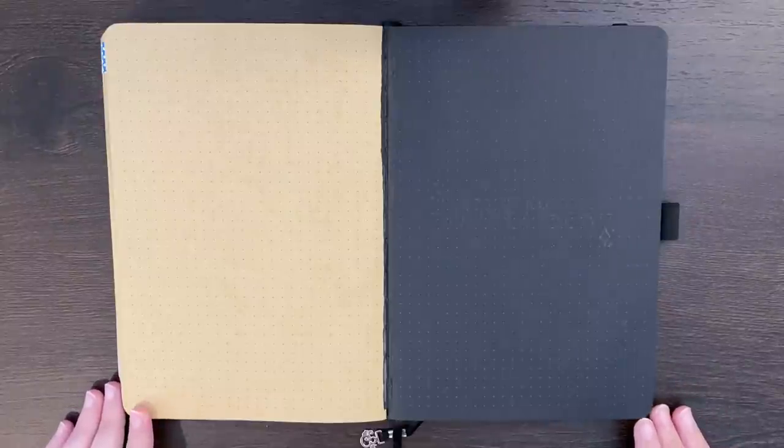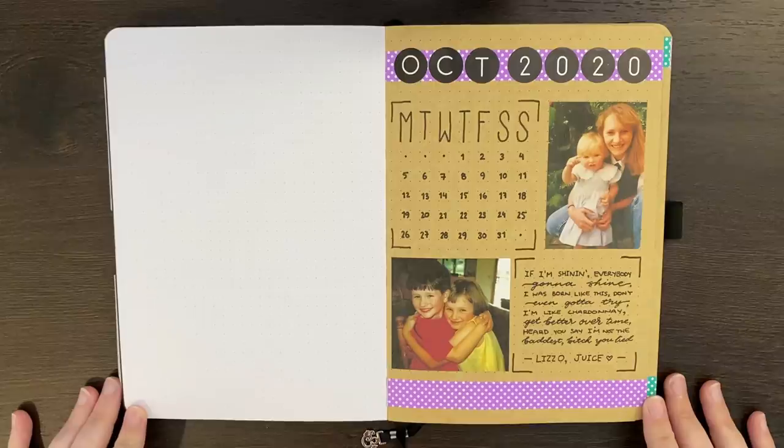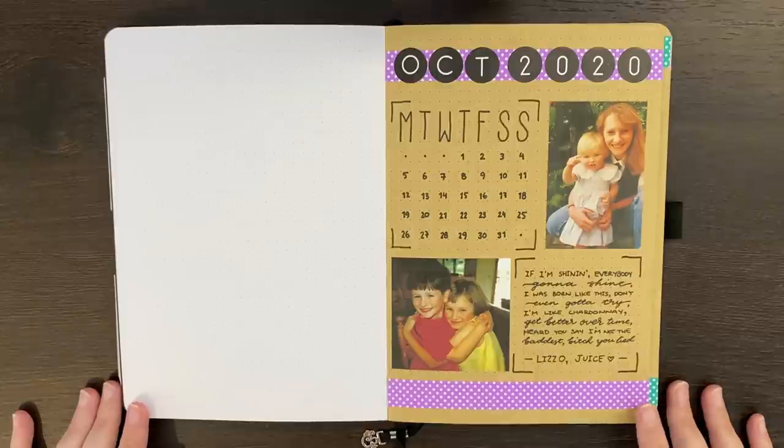I think I've pretty much decided at this stage that black paper really isn't for me, but bring on November, I guess. Hello again, team. It's Jess or Jashikorin, and welcome back for my November 2020 plan with me.